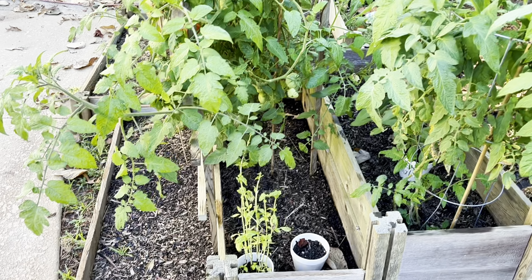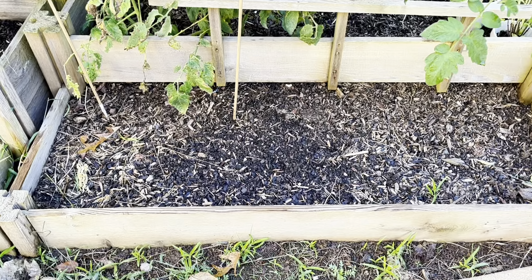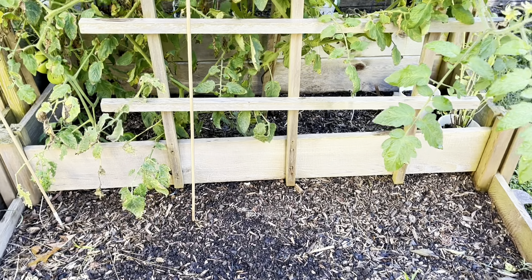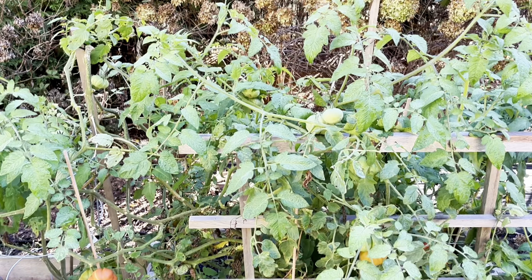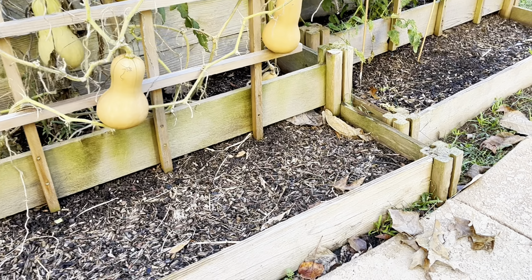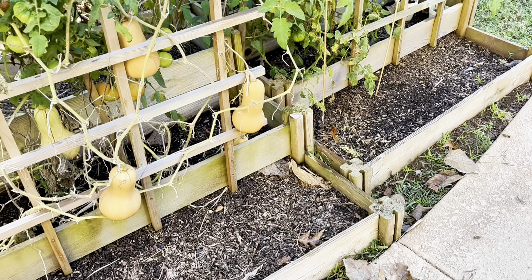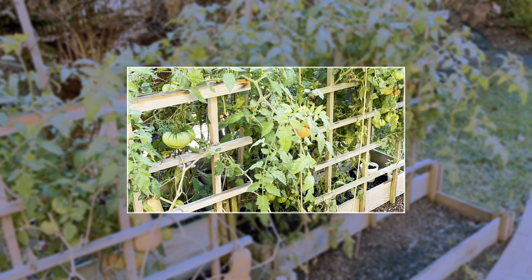They have produced a tremendous amount of fruit for us. We grow tomatoes, we grow butternut squash, we grow string beans, lots of tomatoes, and I absolutely love this system. It gives me at least an area where I can start growing some of my food myself. We grow a lot of food with these small raised pine boxes.